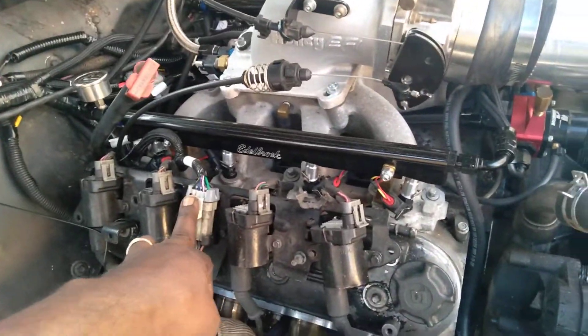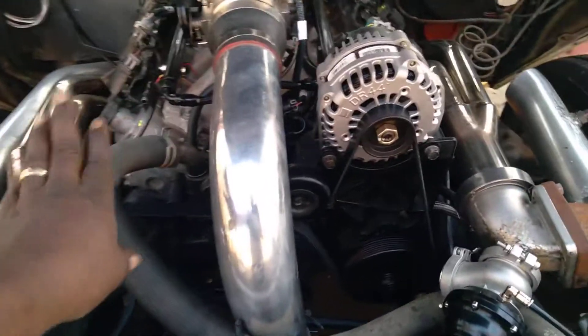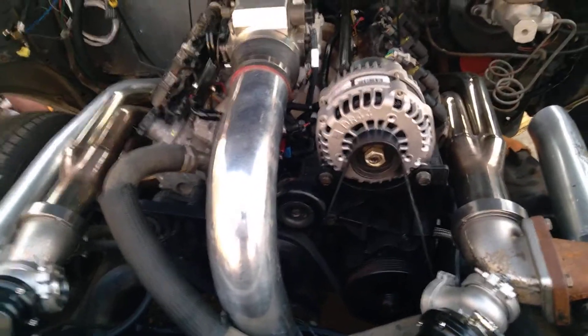Put the two-step wiring in. I got coil extension wires — I'm going to put the coils under the engine on both sides. I got new spark plug wires. But it cranks up and it runs.